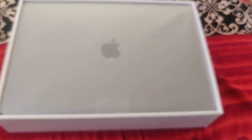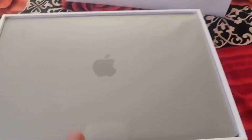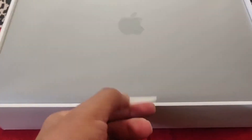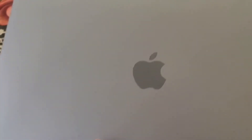Oh my goodness, look at the beauty! This is my first Mac product. I have not used an Apple Watch, iPhone, or iPad even till now — this is my first MacBook, my first Mac product. I am feeling on top of the world! To unbox it, you can see there's a tag here — I just have to pull this tag. So here we have our MacBook Air; I'll keep it aside.